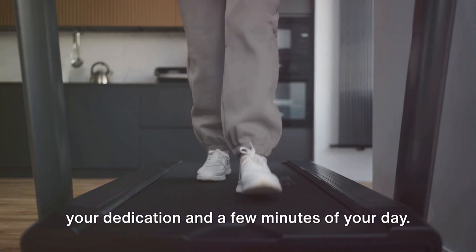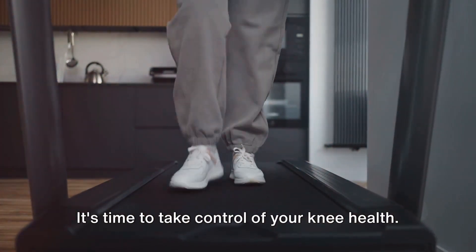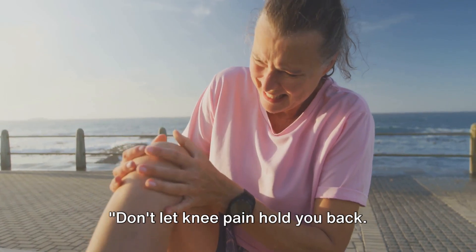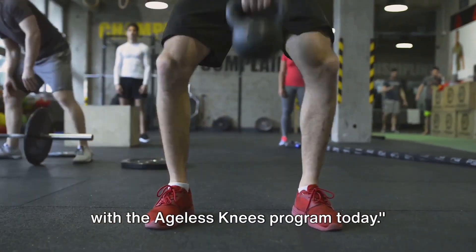No additional equipment is needed — just your dedication and a few minutes of your day. It's time to take control of your knee health. You deserve to live a life unhampered by knee pain, to be fitter, stronger, and healthier. Don't let knee pain hold you back. Start your journey to better knee health with the Ageless Knees Program today.